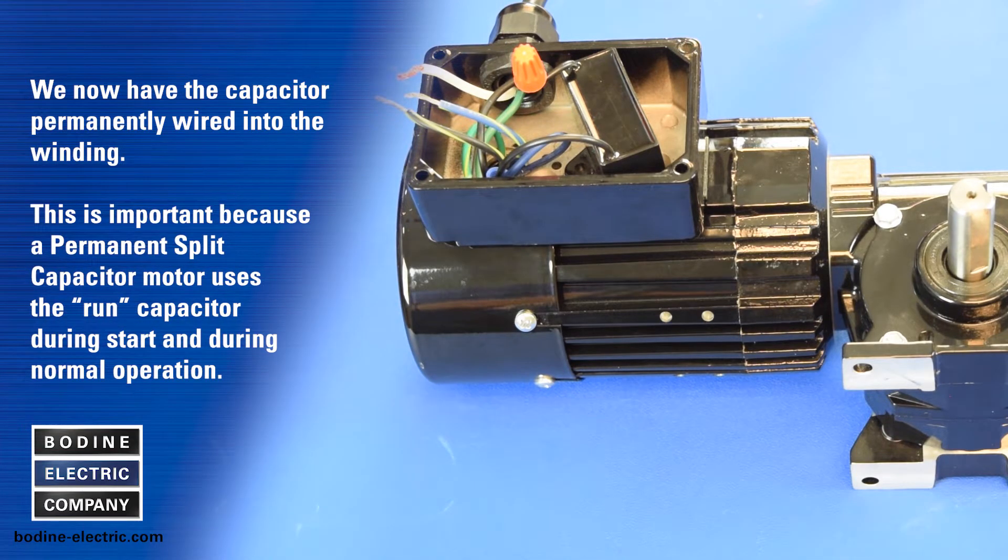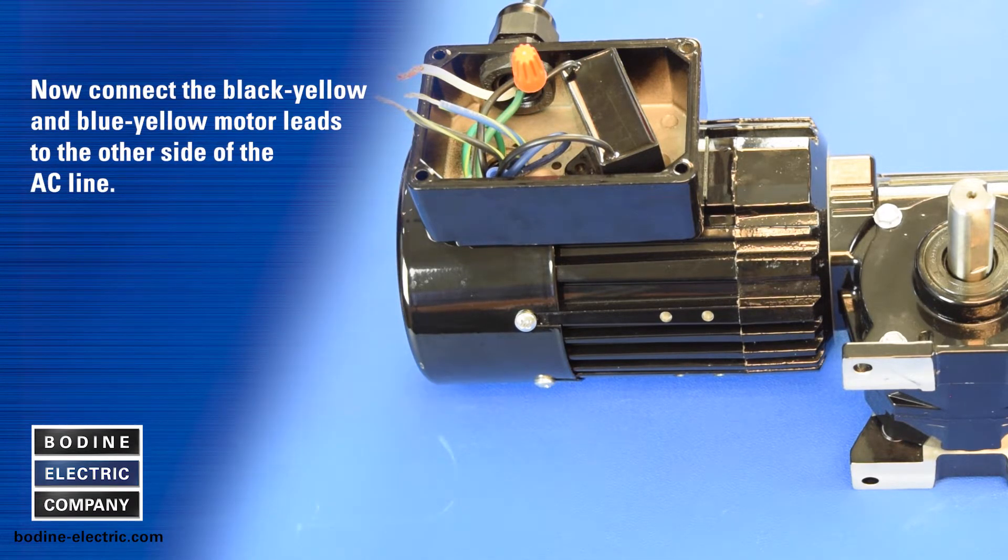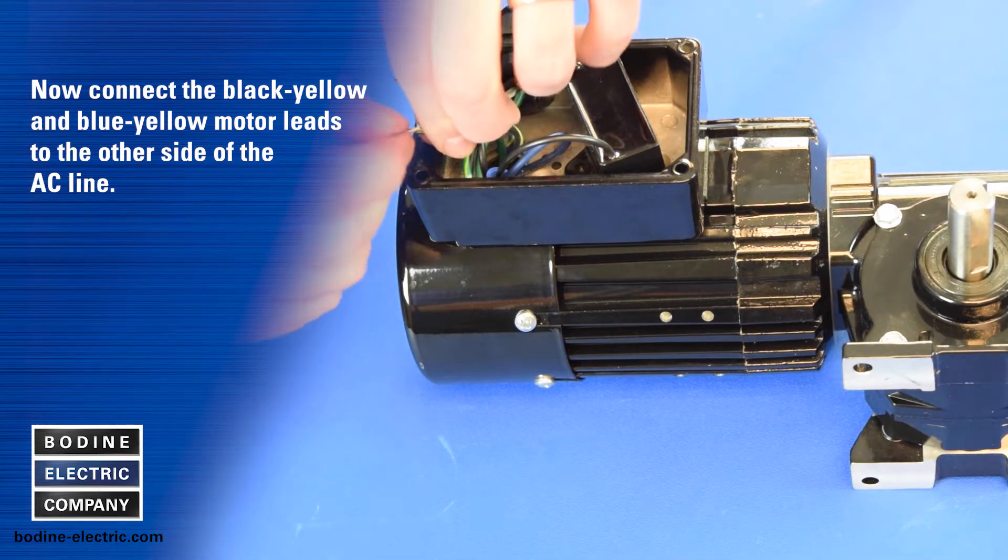This is important because a permanent split capacitor motor uses the run capacitor during start and during normal operation. Now connect the black-yellow and blue-yellow motor leads to the other side of the AC line.